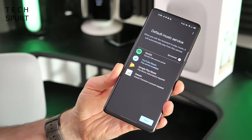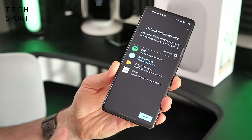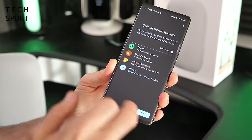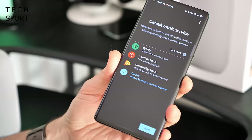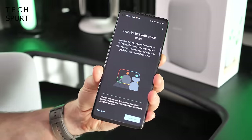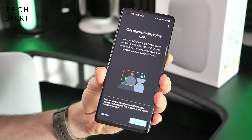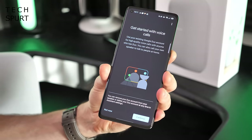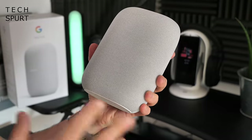With the voice setup sorted, it's time to set up which music service you want to use. You can of course use Spotify or YouTube Music — if you don't have a subscription you will get adverts and limited functionality. I use Deezer so let's get that set up, and then anytime I ask the Nest Audio to play music it'll do it via Deezer. You can also use the Nest Audio to place calls via your Google Duo account, or even call the speaker when you're away from home to chat with your family.